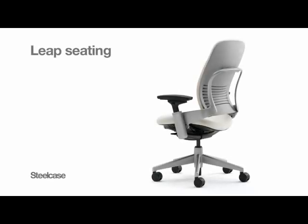Leap is a chair that actually changes shape to mimic and support the movement of your spine, a healthier way to sit.